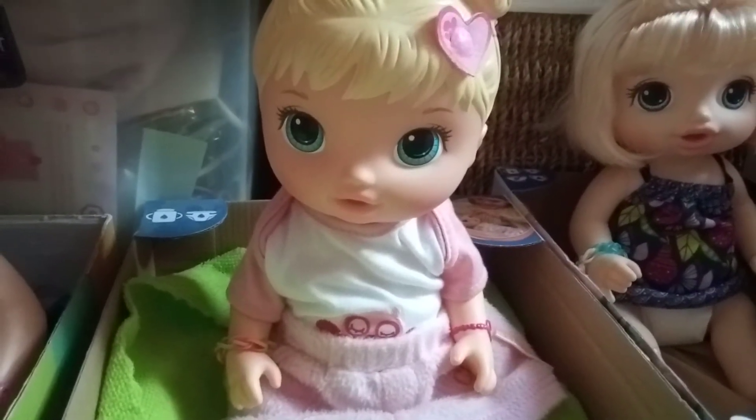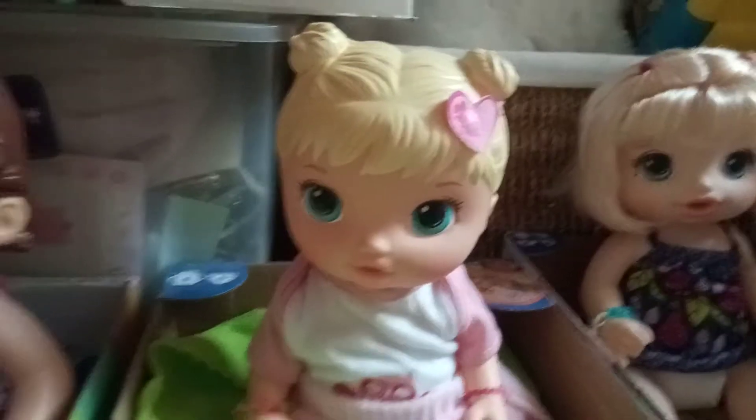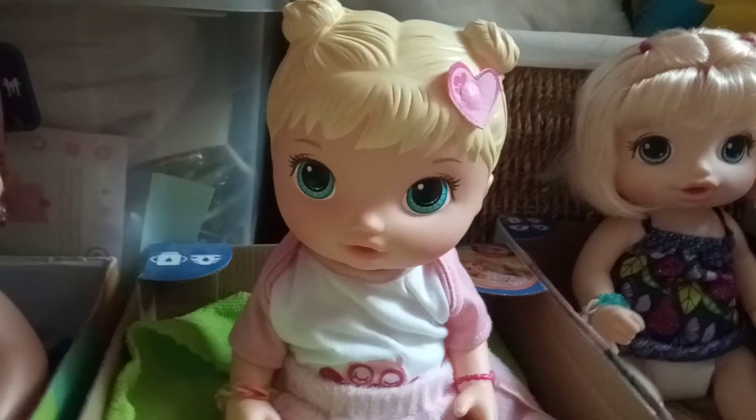Hi everyone, welcome back to my channel. So today I thought I would make a video of feeding Hayley watermelon juice because it's such a beautiful day. It's like 86 degrees, so it's super hot.